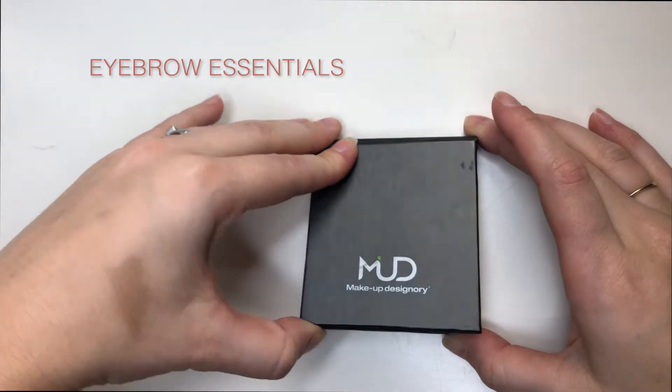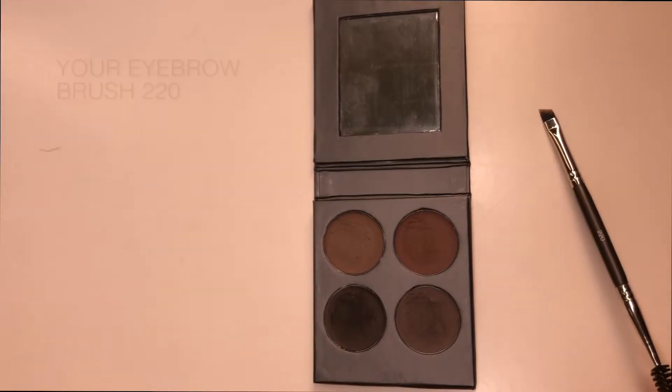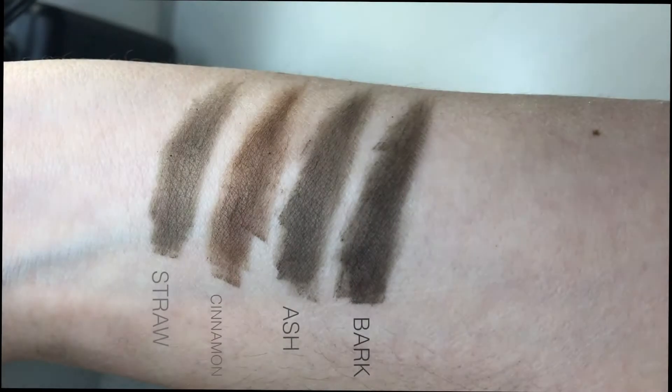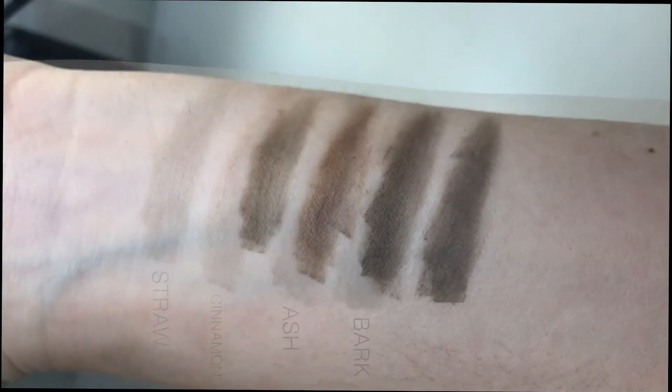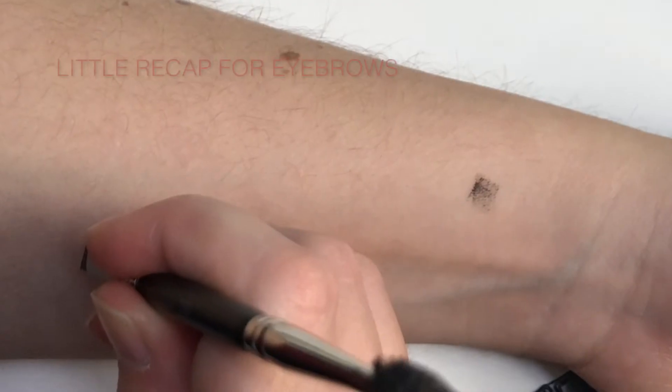For the creams there are four different shades, and I use a 220 brush from Makeup Designery. The shades are straw, cinnamon, ash, and bark. In the shades you have a cool tone blonde, a more warm base light brown, a middle tone cool brown, and then a dark cool brown.